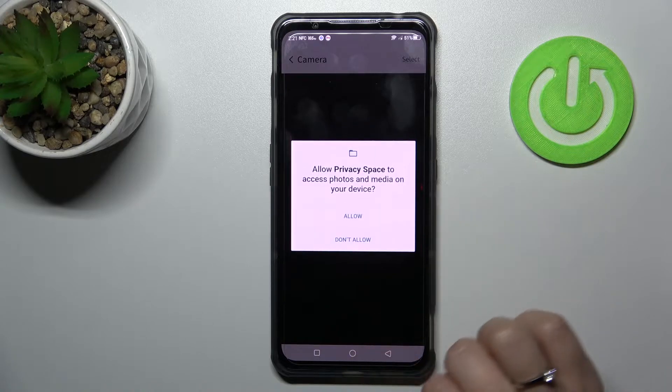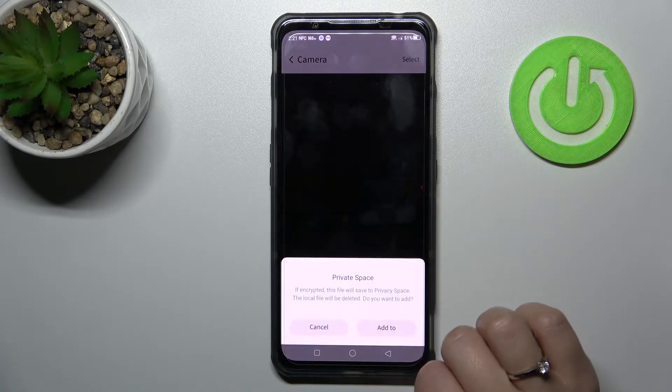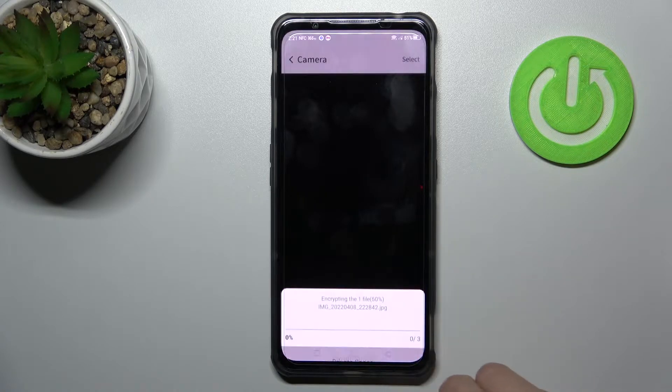Now I'll click here to turn it on. You can tap 'While you're always using the app', then tap Allow and click Add.